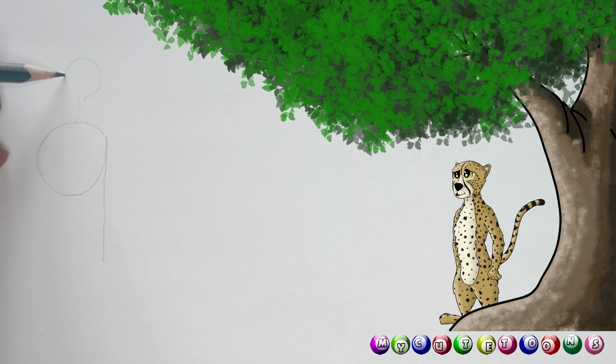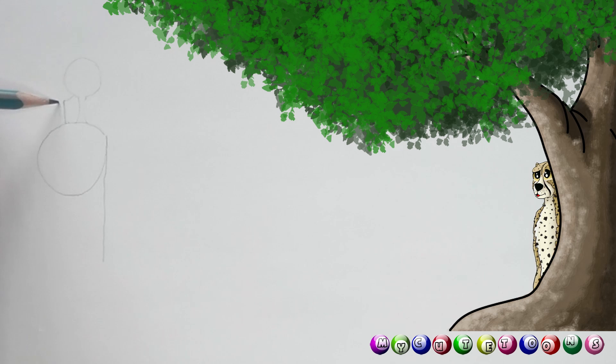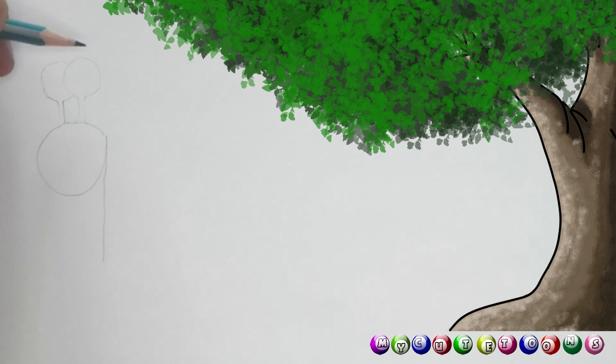We're gonna draw an eye, so I want you to draw a nice big round eye like this. Good. And then on this side we're gonna do the same thing — draw a little line up and another one. Draw another eye behind that eye, make it nice and round. Then on top of the eye we want an eyelid. There's an eyelid, and on this side we're gonna do the same thing — there's another eyelid.